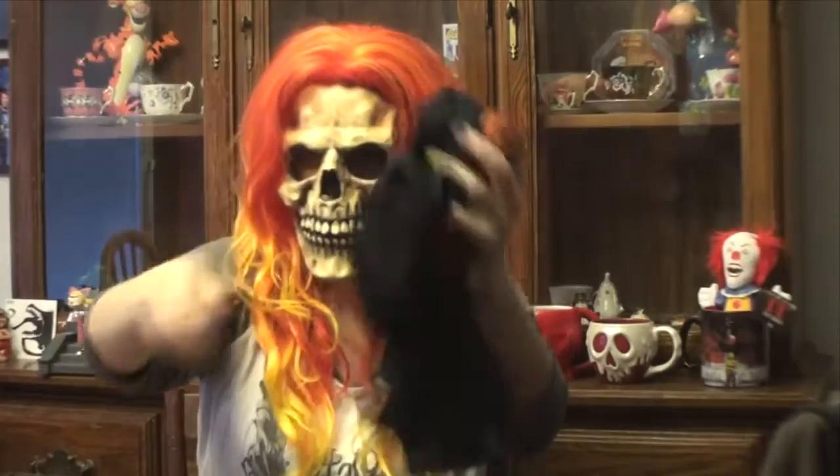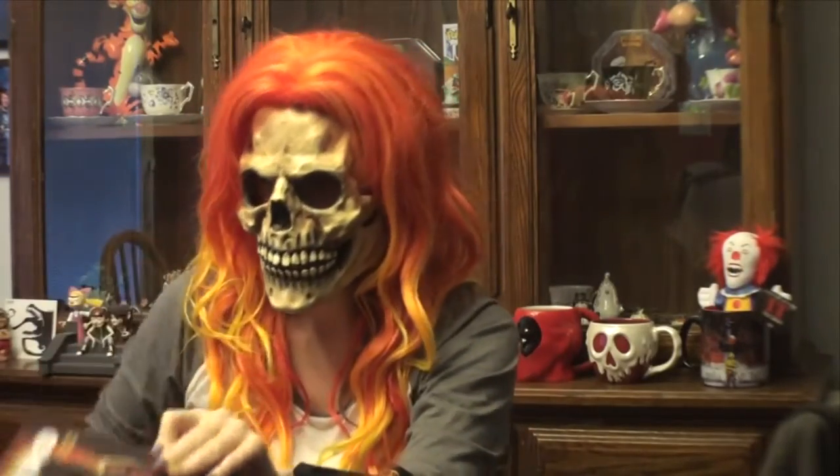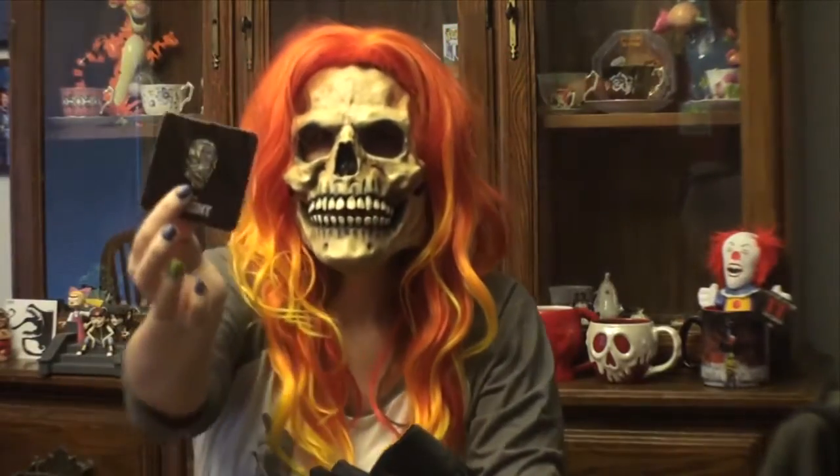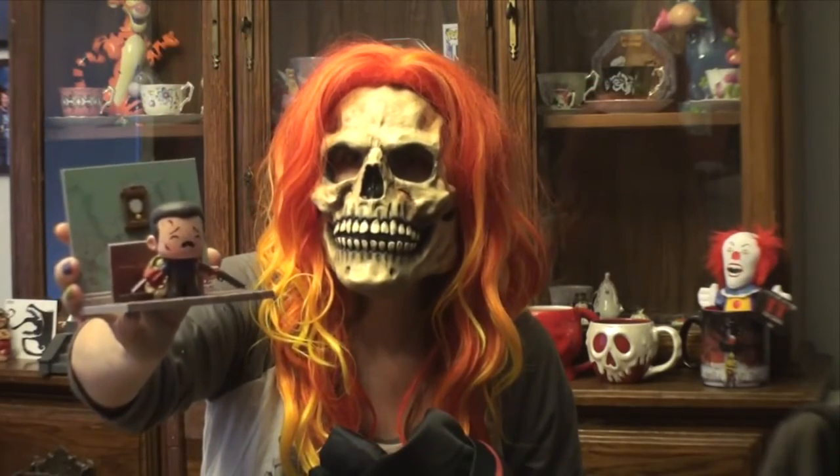That looks like everything in the box. So to recap: we have the Sam Trick-or-Treat shirt, the Nightbreed graphic novel, the Night of the Living Dead pillowcase, the pen, and the Evil Dead figure. Overall I'm going to give this crate a B. That concludes today's unboxing video — let me know what you think in the comments, and remember to like the video and subscribe if you haven't. Check you later!